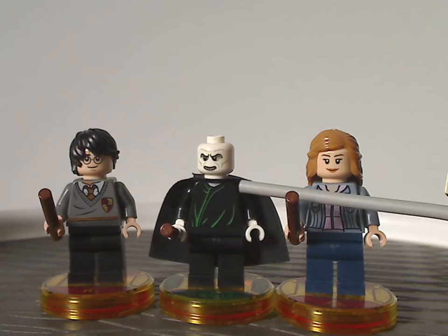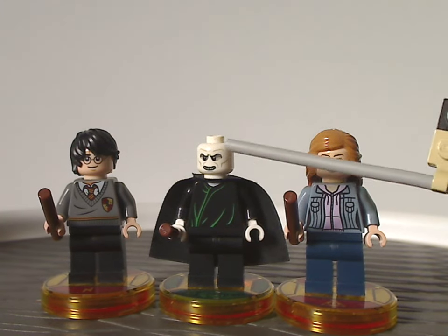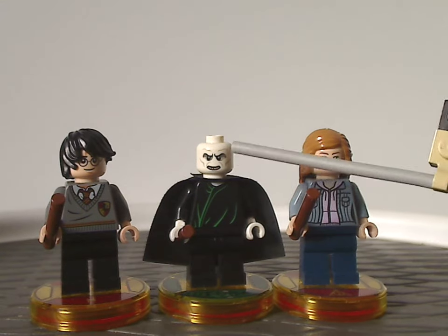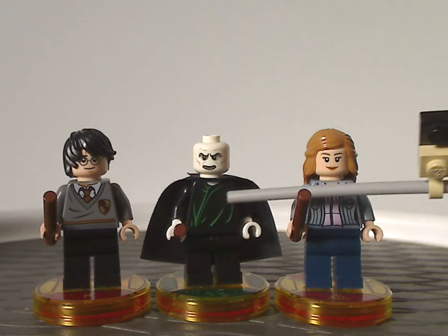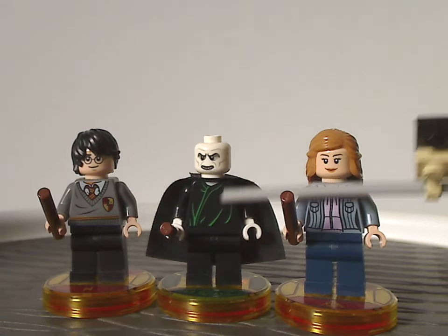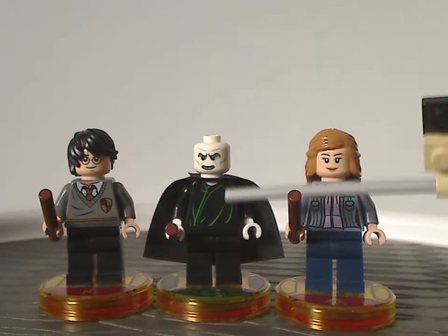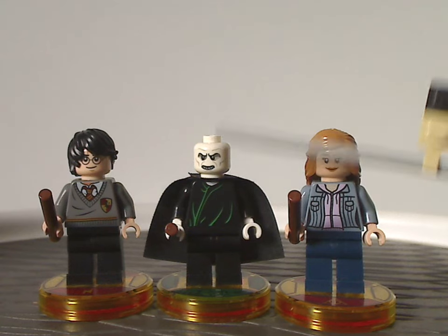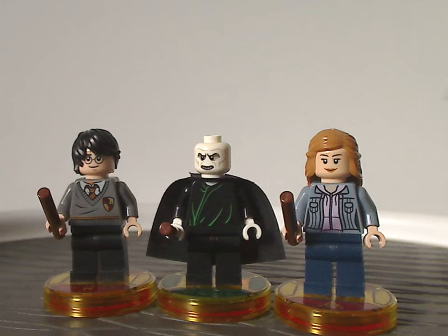Next we have He Who Must Not Be Named, a.k.a. Lord Voldemort. The face printing is quite good and well-suited to the character. As for the torso printing, it has some greenish wrinkles in the cloak and a black cape piece, which all looks good, and it's kind of the same as we had from the 2010-11 range.